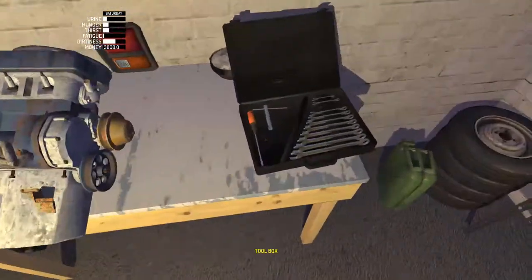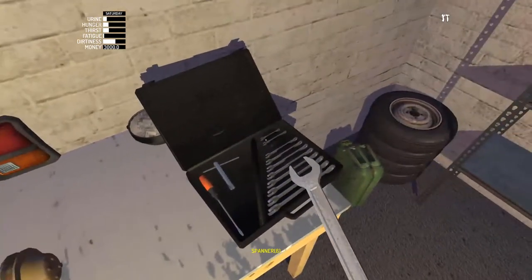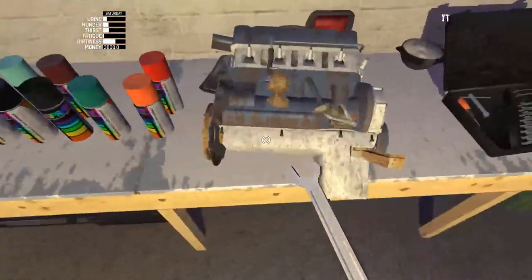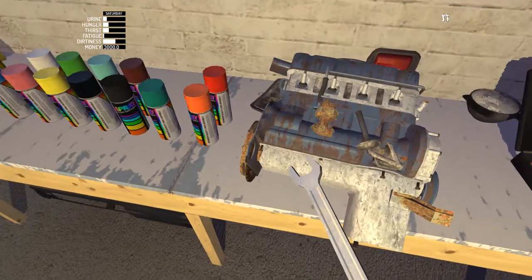Now the oil pan is eight 7mm bolts. We've got the 7mm, excellent. Make sure all of these are in — don't want any oil leaking.